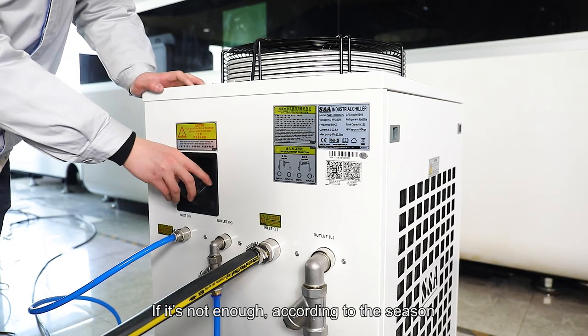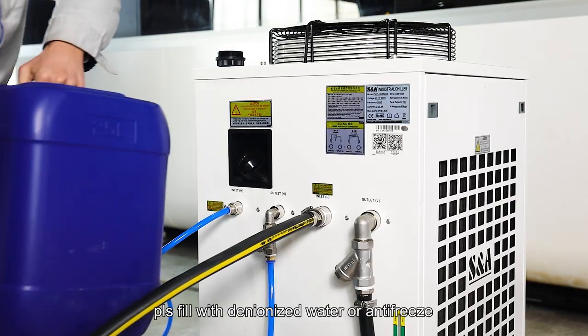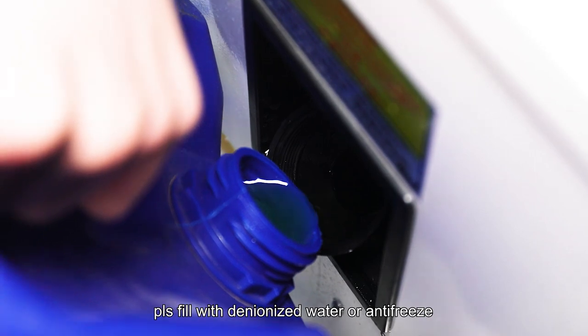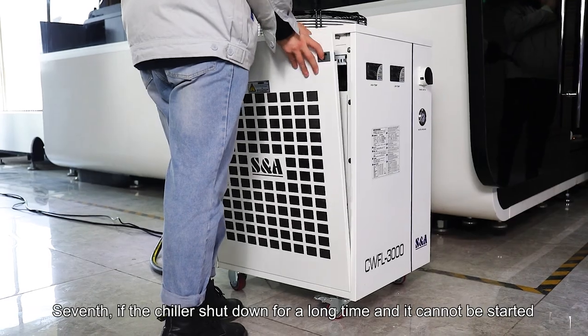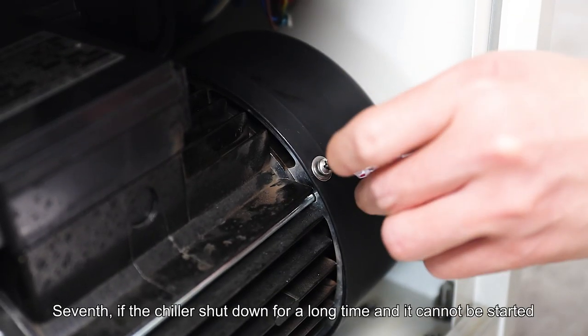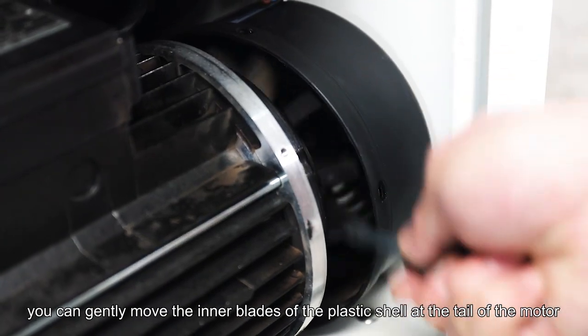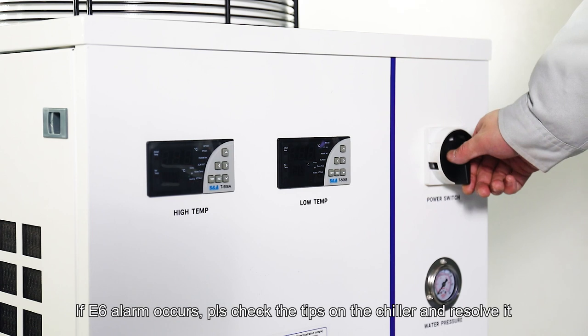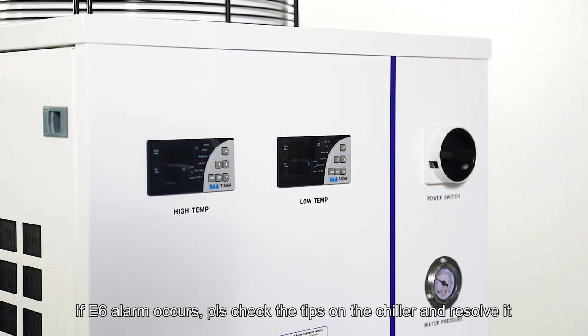If it is not enough, according to the season, please fill it with deionized water or antifreeze. Do not use a circulating pump to drain water. Seventh, if the chiller has been shut down for a long time and cannot be started, you can gently move the inner blade of the plastic shell at the tail of the motor. If an E6 alarm occurs, please check the tips on the chiller and resolve it.